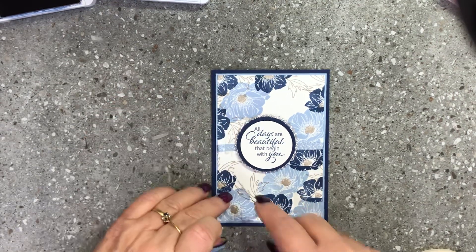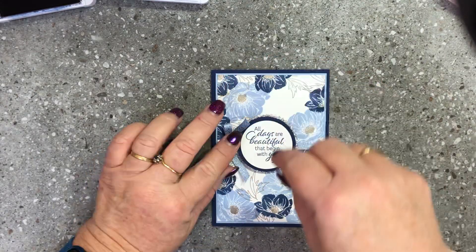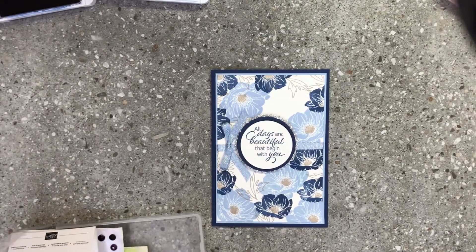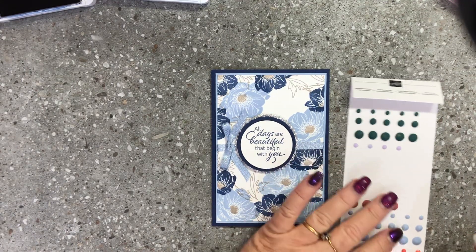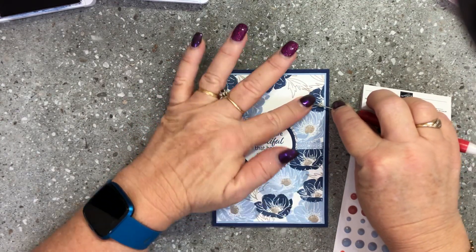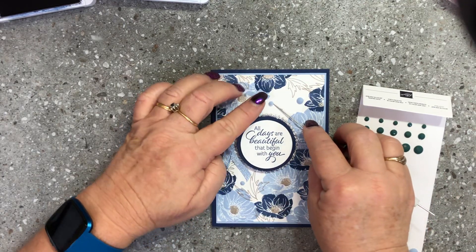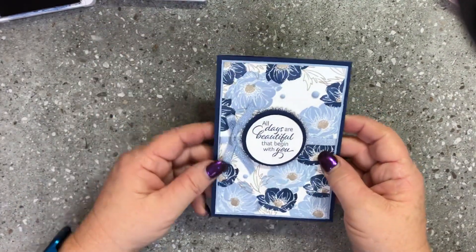The bow sits super super cute on the ribbon. We also have our gorgeous faceted dots which come in the in-colors, so I'm going to grab some of those and pop them onto the card. I think a medium one there, a small one here, and maybe another small one just up in there - three is always pleasing to the eye. Odd numbers - three, five - are key when placing gems.